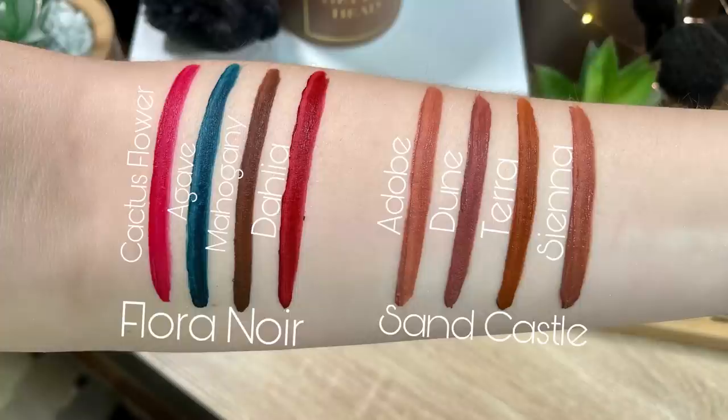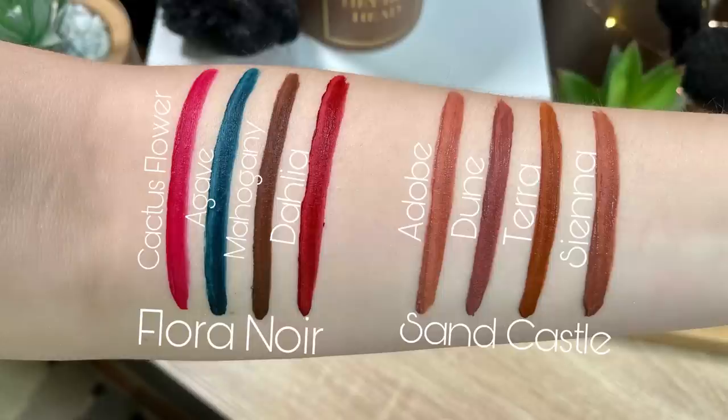We have two different sets of the Cloud Lab Lip Clay. The darker set is Flora Noir, which retails for $35, and the shades include Cactus Flower, Mahogany, Agave, and Dahlia. I'm wearing one from the Sand Castle set, which includes Adobe, Dune, Terra, and Sienna.